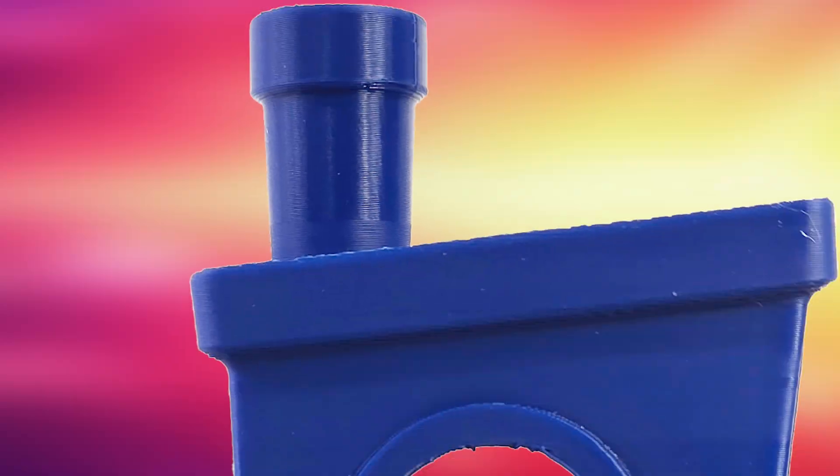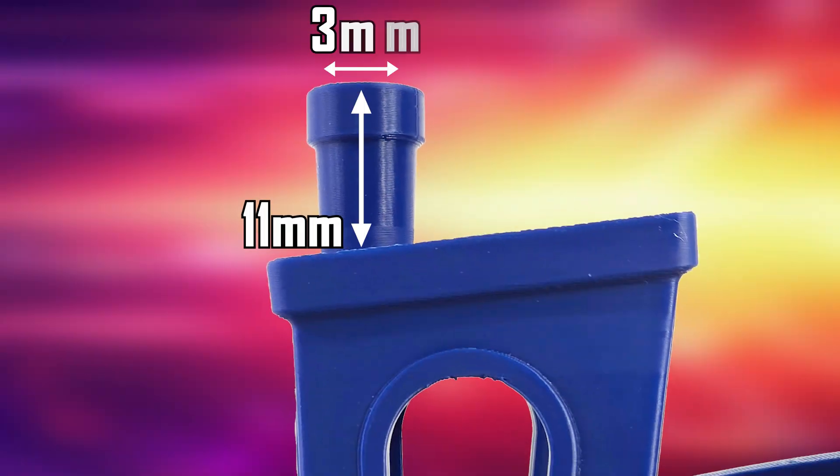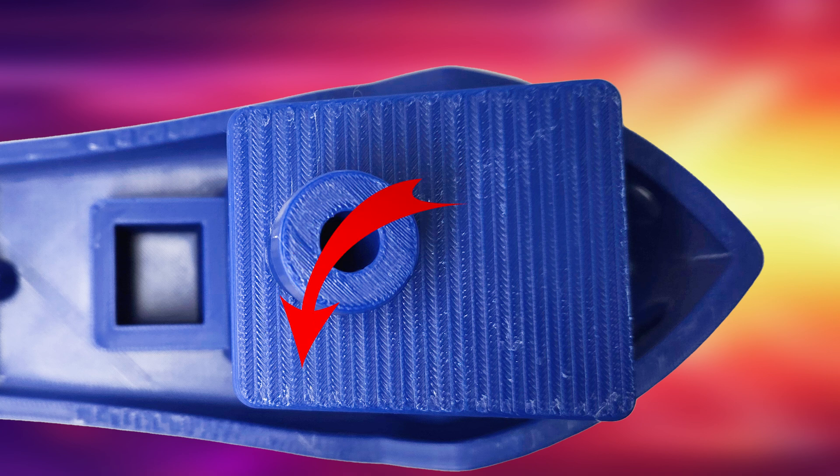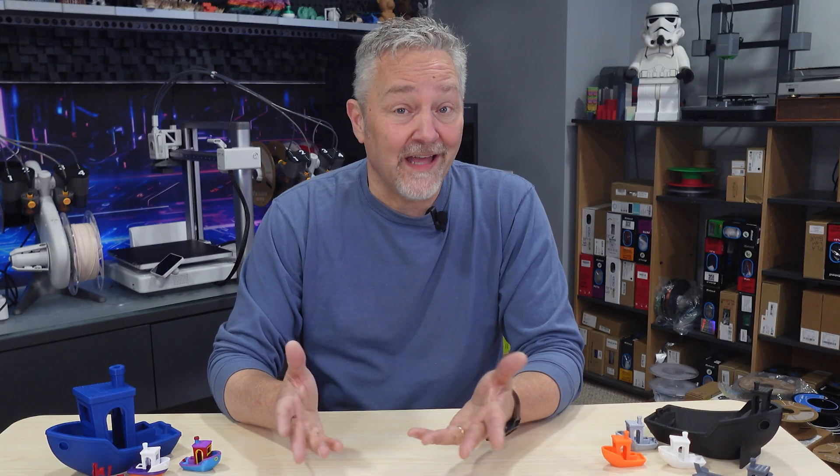Now let's look at all the parts that make up the Benchy. They each have a very specific size, and if you really want to get into the measurements, you're going to need to break out those calipers. Starting at the top, let's look at the chimney. The depth of the hole should be 11 millimeters, the hole itself should be 3 millimeters, and the top of the chimney should measure 7 millimeters. Next is the bridge roof, which should be 23 millimeters. If you see really bad line stepping or layer shifting here or elsewhere, that's not normal — it could be a bed height or Z offset issue.